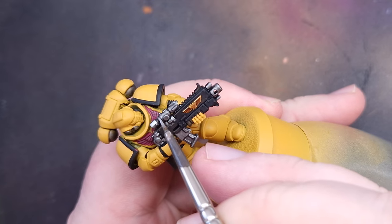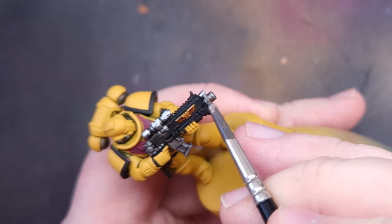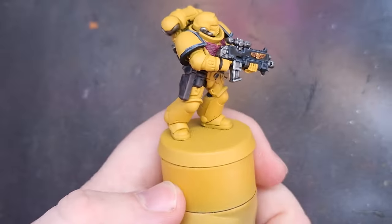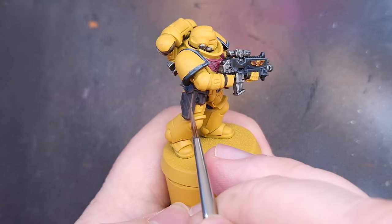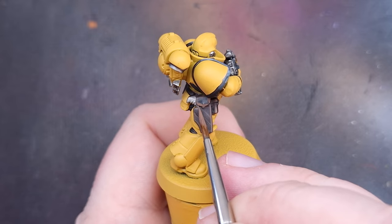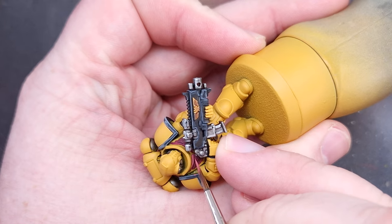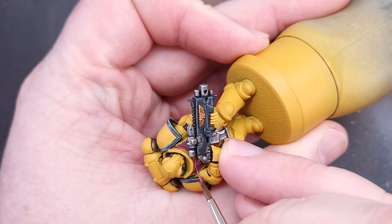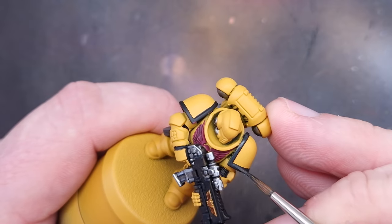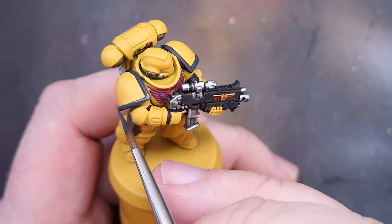Once all those washes are dry we can start highlighting. For the silver we're using Chrome from Vallejo Model Air, for the leather we're using Gorthor Brown which is a lighter version of Dryad Bark. We're going to use Pink Horror to highlight the chest eagle, and for the black elements some German Grey from AK — a really dark grey. You can use Eshin Grey and then Dawnstone for that really fine highlight. Once all that's done we can take some Avalanche Sunset and correct any mistakes made on the armor.